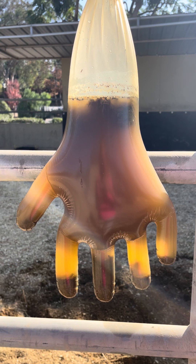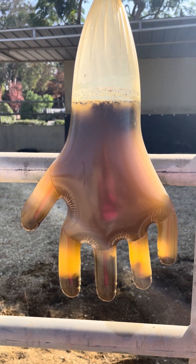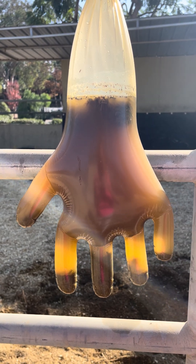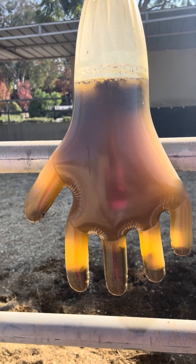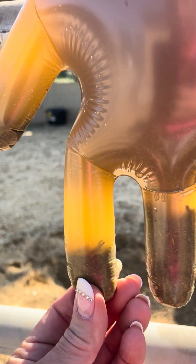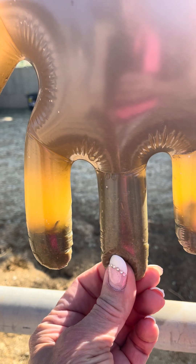Fill the glove about a foot with water, then hang it up and let the sand settle. If there's any sand, you can see it collecting at the bottom of the fingertips, and you can also feel the grittiness of the sand.